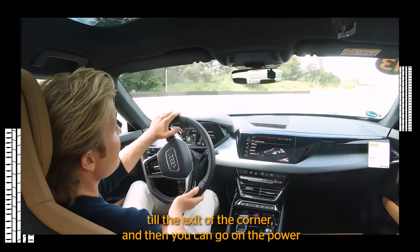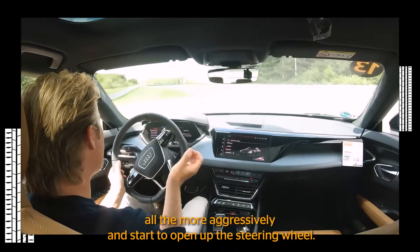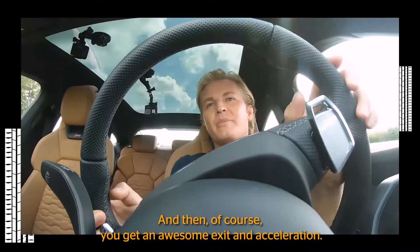So it's important to wait until the exit of the corner, and then you can go on the power all the more aggressively. Start to open up the steering wheel, which will let you put the power down, and then of course you get an awesome exit and acceleration.